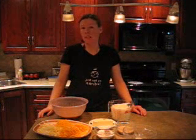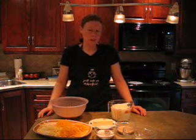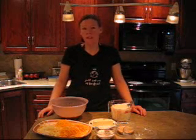Hi, I'm Angie. You know, macaroni and cheese doesn't have to come from a box or frozen from the freezer. I want to show you how to make it homemade. It's really simple and really delicious. Let's get started.